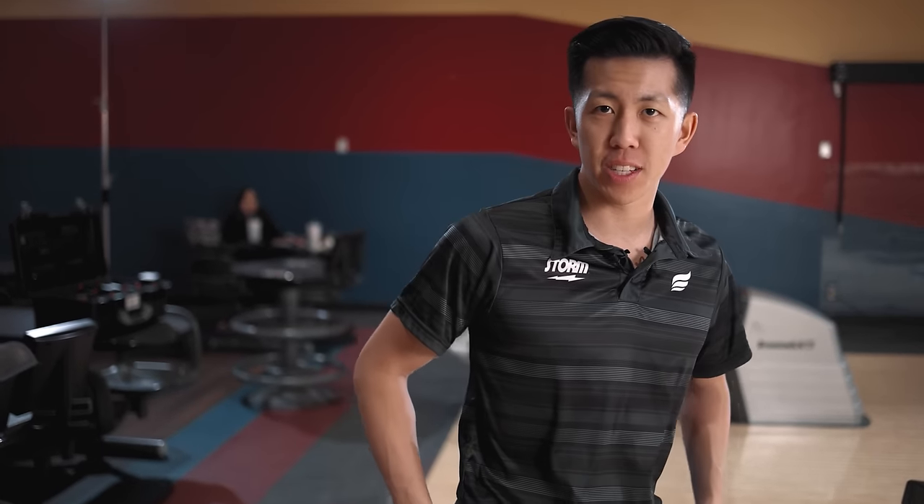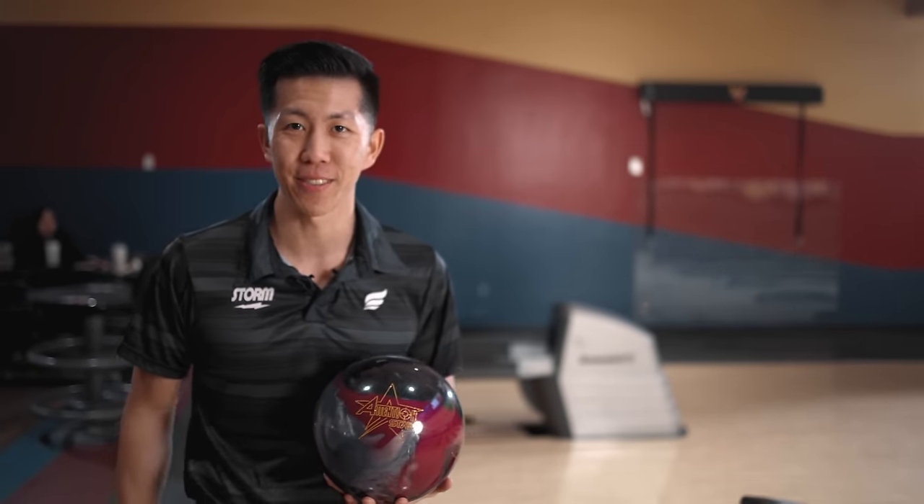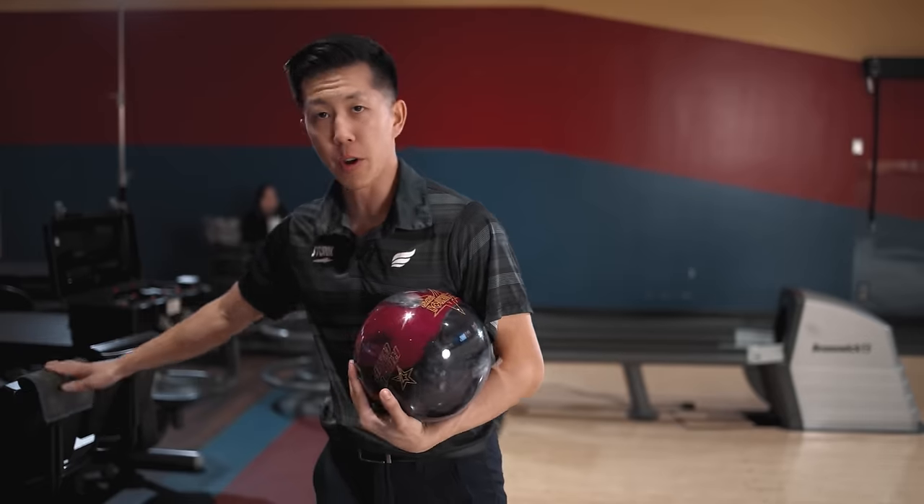Here we go. Welcome back to the channel and Rotor Grip has something nice for you — Attention Star, a brand new ball from Rotor Grip.